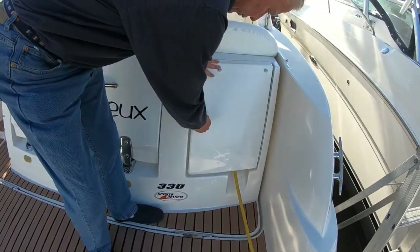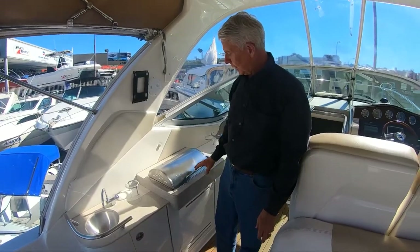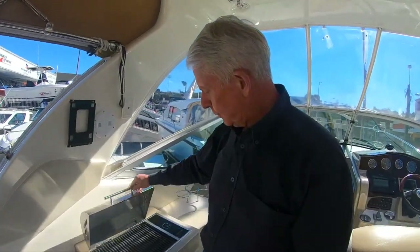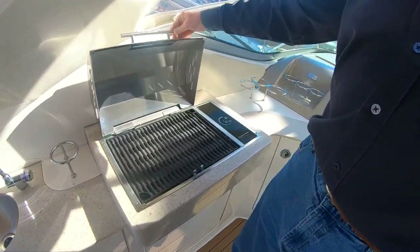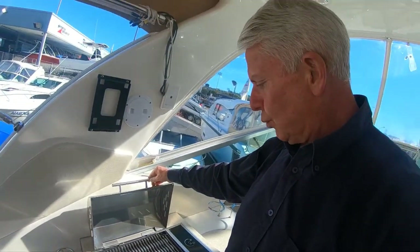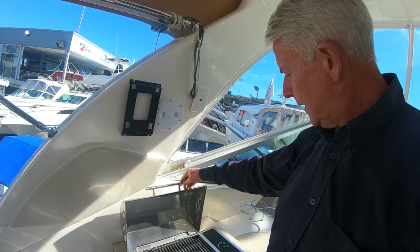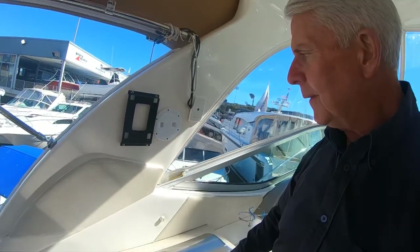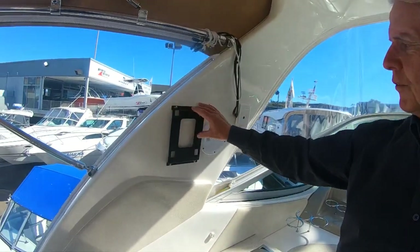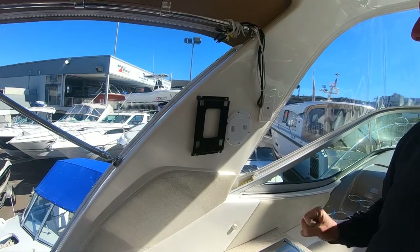Still in the cockpit area — we've got a nice electric grill here, which doesn't look like it's been used much at all, but these work very well. Of course this boat is equipped with a gen set, so you can use this out at sea no problem. There's also a bracket here with an additional TV for the cockpit that you can take in and out when you want.